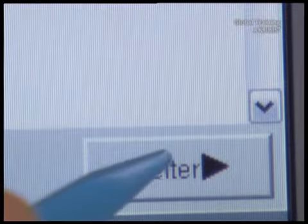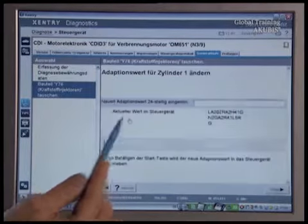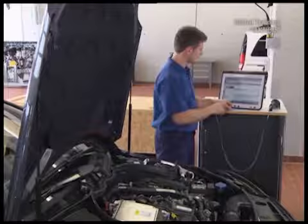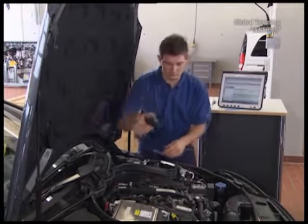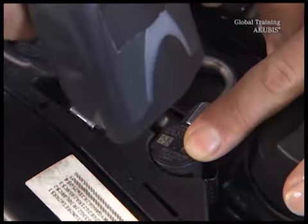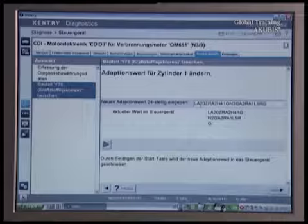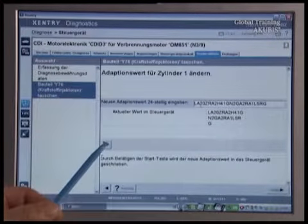The next step is to choose the fuel quantity adjustment for the injector of the first cylinder. Scan the right code on the new injectors. Cover the left code. Scan the right code and press the start button to transfer the new values into the control unit.